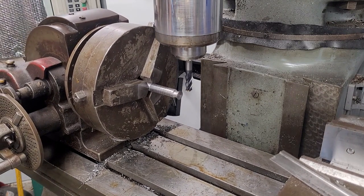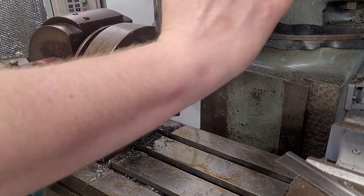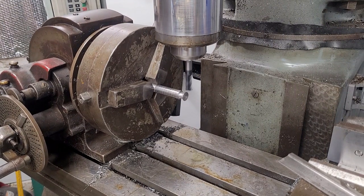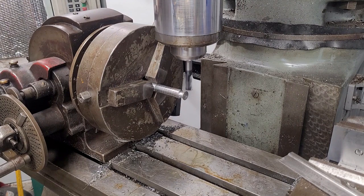This is part two of the dovetail cutter and dovetail build. The audio quality was remarkably bad recording this live, so I'm doing a voiceover after the fact. I did have some trouble — after polishing out some tool marks, the shank of the cutter was about one thousandth under size, which is unfortunate but not the end of the world.